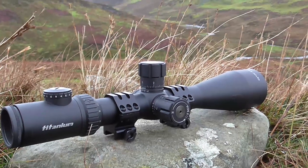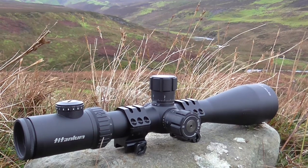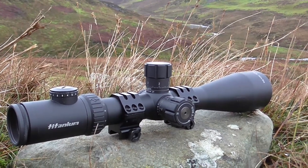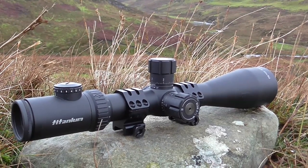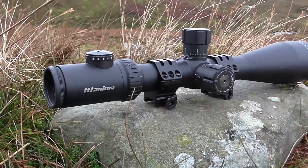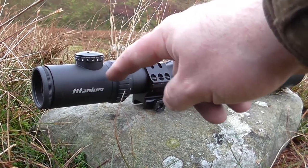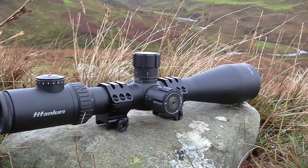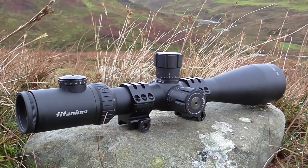That piqued my interest as to what these Delta guys were doing, so I ordered another — this time to battle with the 2.5-16 Elite 6500. And this one, which is still a Delta Titanium but a later model with a different ocular, upgraded glass, and different turrets — quite a new model, bearing the same name — has moved forward so much.